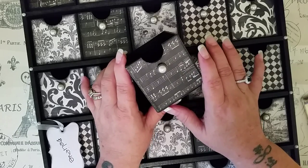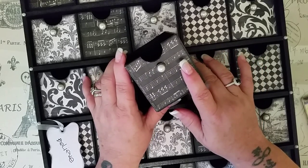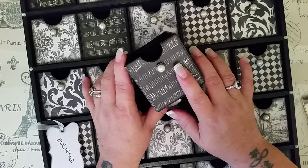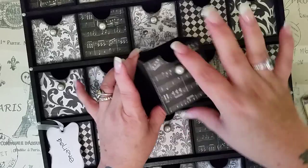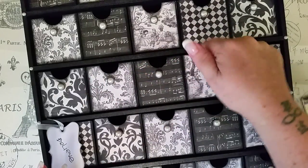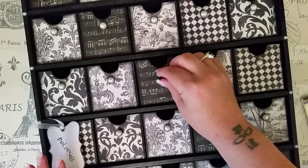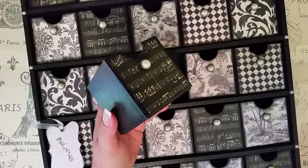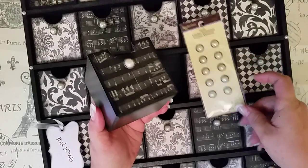I inked it all with Tim Holtz Black Soot, stuck it all on there. When you get the drawers, they have like a little finger hole, but I wanted to kind of kick it up a notch. So what I did, I used these brads — and these are from Recollections. I just like the fact that they have a little pearl on them and it's actually a brad.